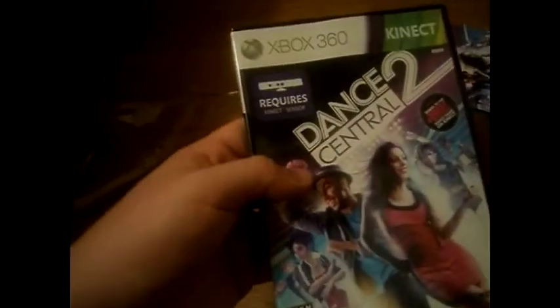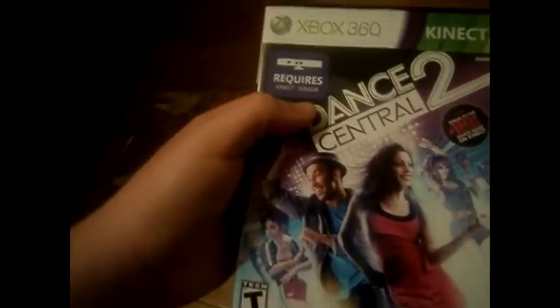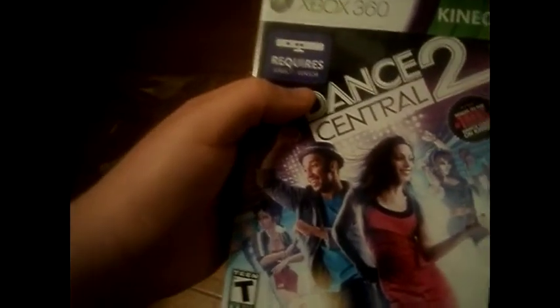By the way, on this Dance Central 2 you can play with two people at the same time, unlike the other one where you had to take turns. Two people at once can dance and it will count it, because it's two players at the same time. I like that.